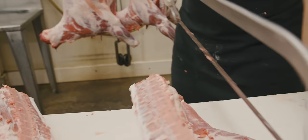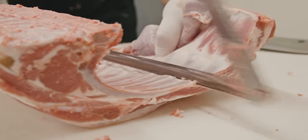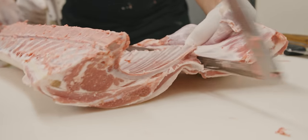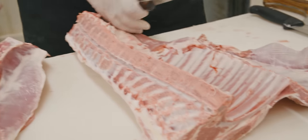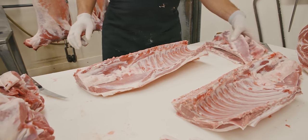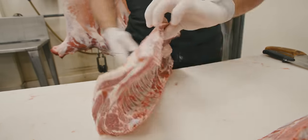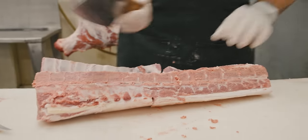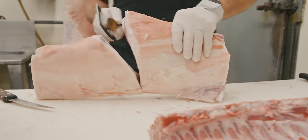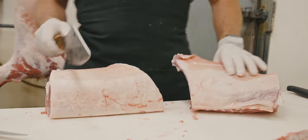We're going to do some French chops today. I'm going to start by cutting through that bone there, cutting through the rib bones. Now I can break these down even further — that's how long you want your section to be. I'm going to give the cleaver a whirl now that I've cut through that meat.